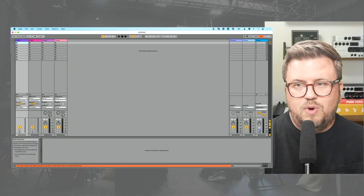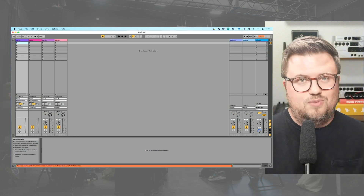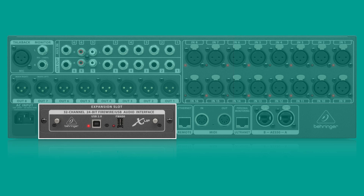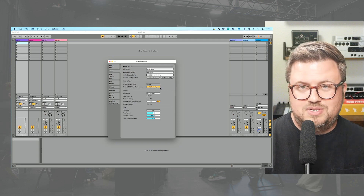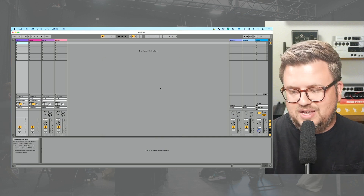We've got our physical inputs connected — microphone, guitar — but we want to use Ableton Live. With Ableton Live open, I have my computer sitting right next to my X32, connected via a USB cable. I can go into Ableton Live, hit Command-Comma to open preferences, go to the Audio tab, and under Audio Output Device choose XUSB, which gives me 32 channels out of Ableton Live into my X32 console. That's incredibly powerful — I can send all my tracks from Ableton Live into my X32 and have full control of those tracks as individual inputs going to my in-ears and to front of house.